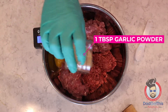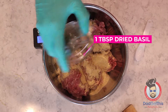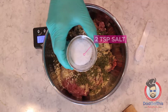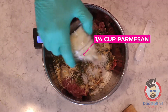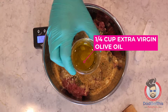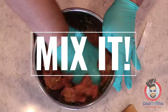Pour your filling in the bowl, crack your egg on a flat surface, and add it on top. Here's the fun part — you gotta mix it by hand. It's the only way.